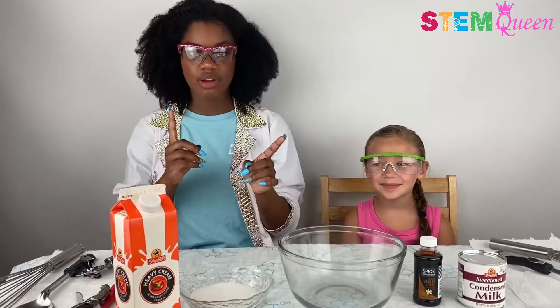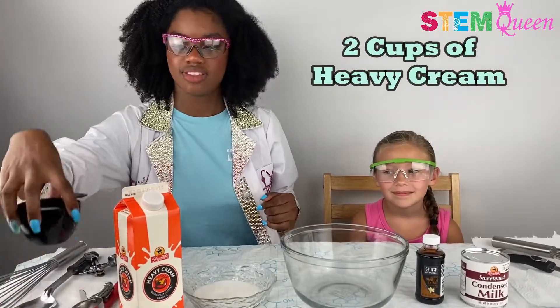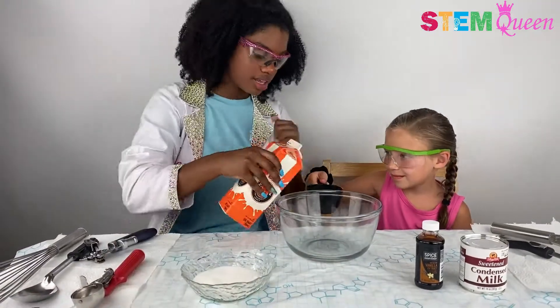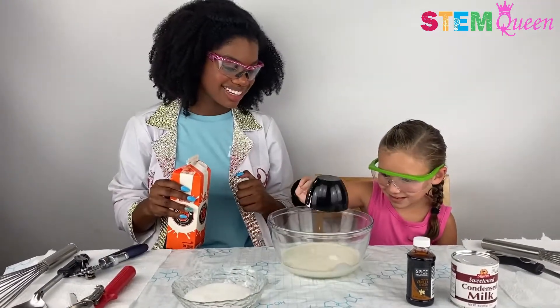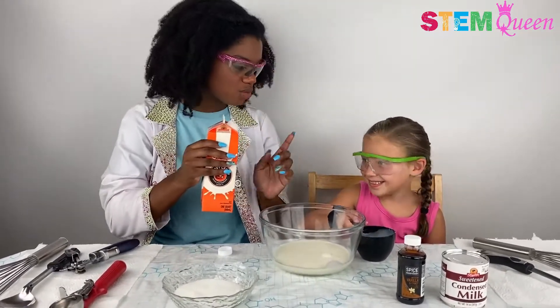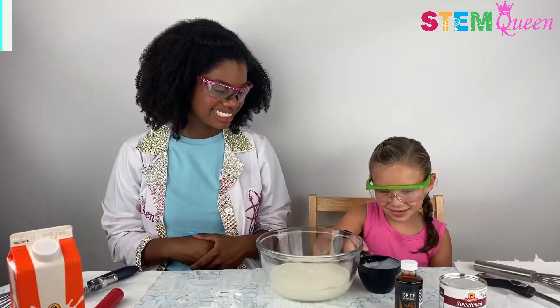Our first ingredient that we're going to pour in is going to be two cups of heavy cream. So I'm going to give this to Charlie. Thank you. Awesome! That's one. And now we're going to do one more. And that's two.